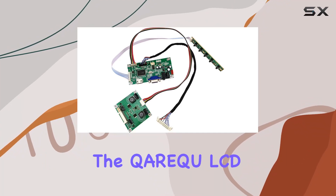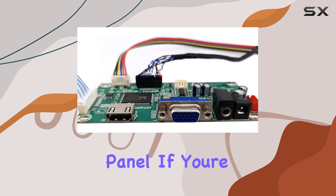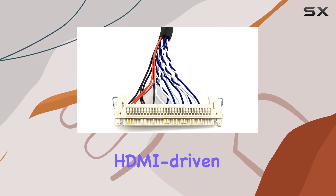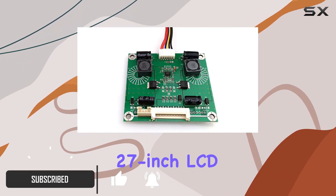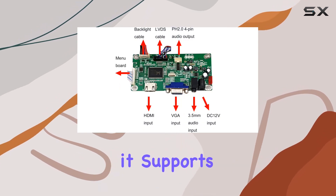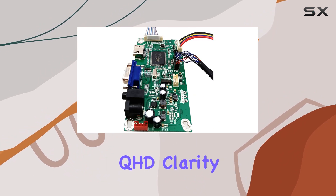Today, we're diving into the Karika LCD controller for the LM270WQ1SDA2 panel. If you're looking to elevate your visual experience, this HDMI-driven controller is a game-changer. Designed for 27-inch LCD panels like the LM270WQ1SDA2, it supports resolutions up to 2560x1440, delivering stunning QHD clarity.